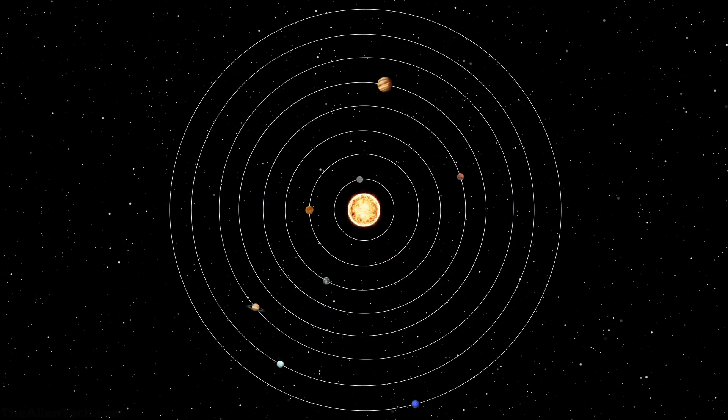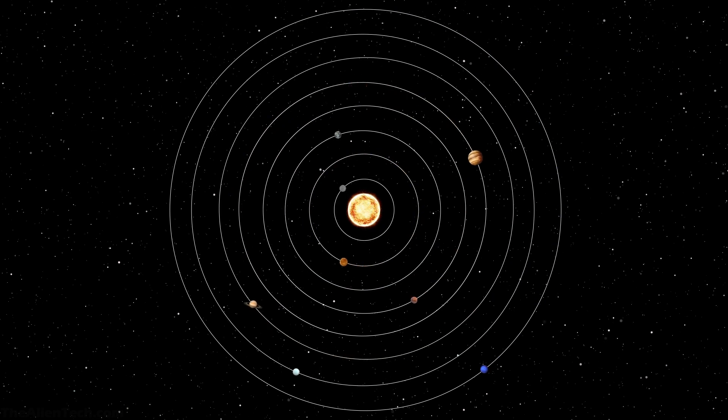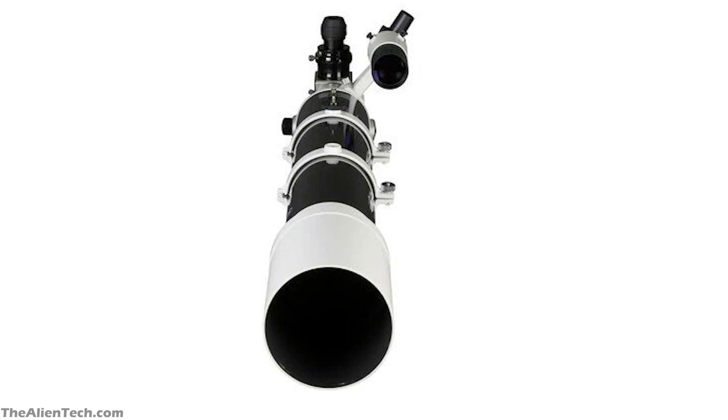Beyond our solar system in deep space, you will be able to see double stars like Epsilon Lyrae, Aldebaran — a reddish giant star in the constellation Taurus — globular star clusters, and many more wonders of deep space. This is one of the best refractor telescopes you can buy for deep space stargazing.